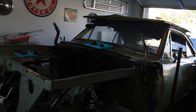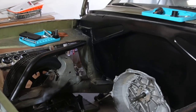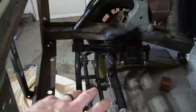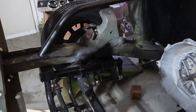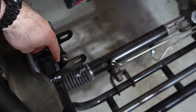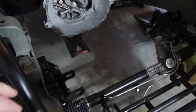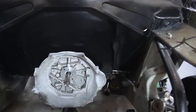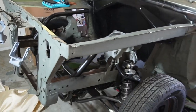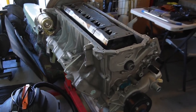The 69 Barracuda, codename Operation Venomous Fish, is relatively similar in the condition that you saw it last. I've still got the T-56 trans in there, suspension's done. I did finish moving the motor mount setup — hard to tell with it being black. My focus right now has primarily been on the V10, so I'll show you where I'm at with this.